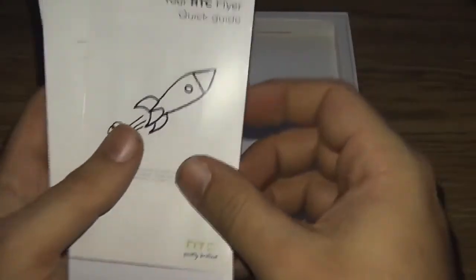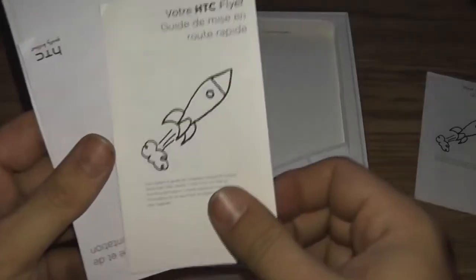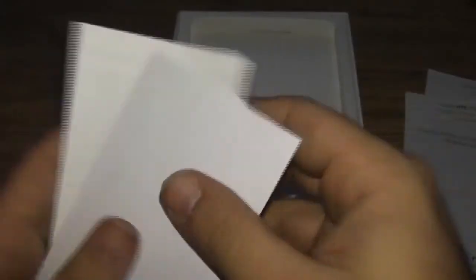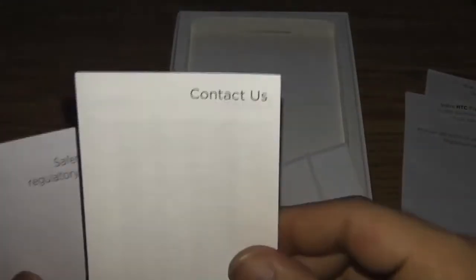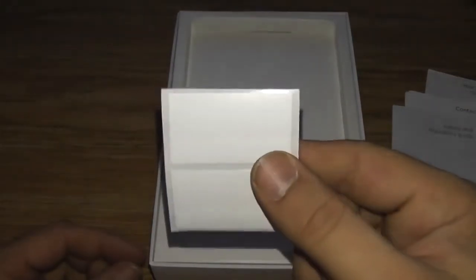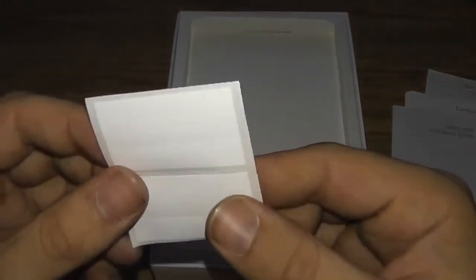Then it's got some literature in here. We have your HTC Flyer Guide, same thing in French, a security manual in French, the contact us with all the phone numbers and stuff, and the safeties and regulations in English. Not sure what these are, but there's some stickies that say stuff on them — HTC void.